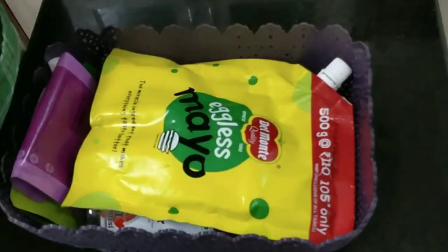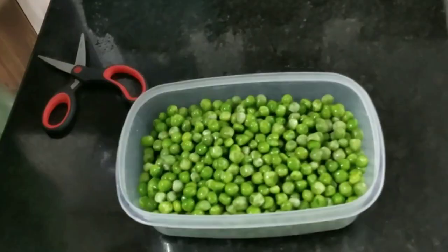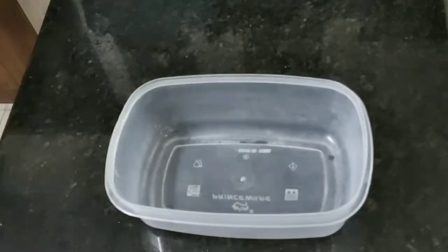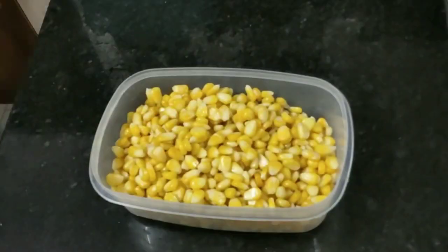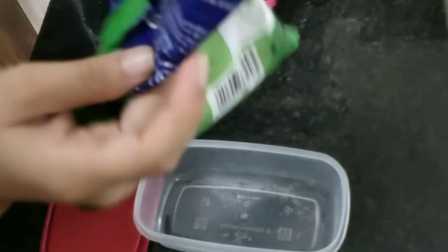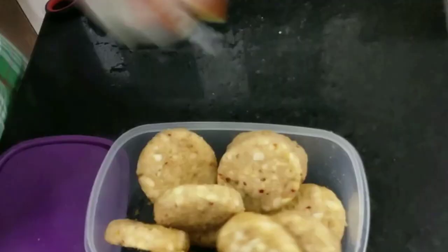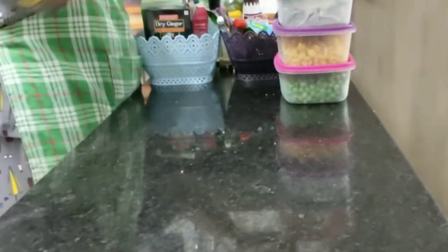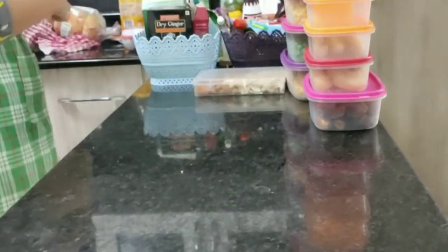I'm going to use storage boxes to organize things in the fridge. I'm storing items like butter, snacks, aloo tikki, nuggets, etc. in these boxes so everything has its place and stays clean and neat. I'll sort and organize them properly. I'll put a link to these baskets in the description box.